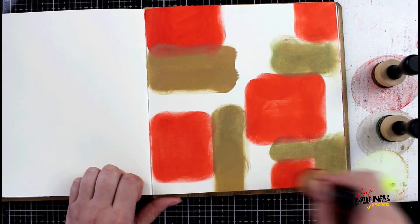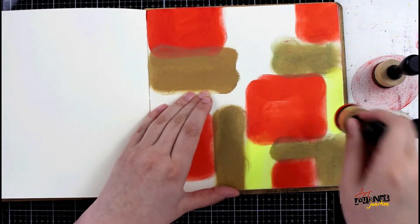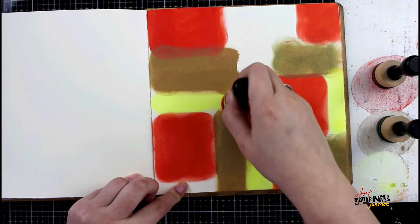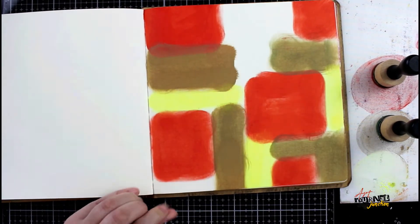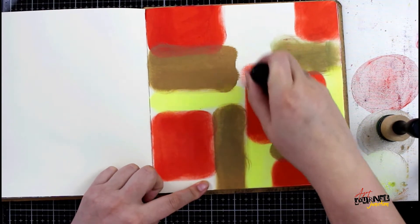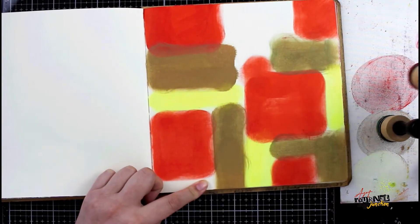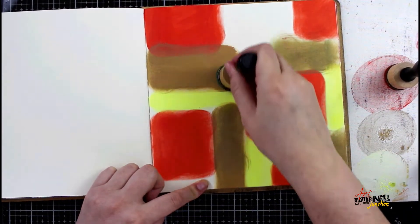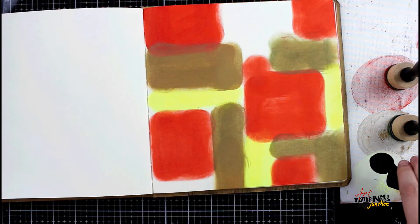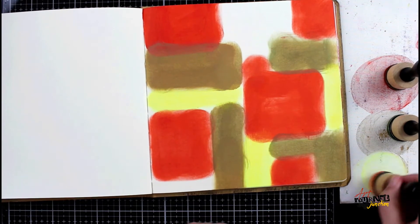Now I'm moving on to the lemon drop. The lemon drop is a really bright, almost similar to a neon color but not quite — it's very vibrant, as you can see here. I'm just filling in the gaps with the lemon drop. I decided that I didn't really like the way that one red square was, so I'm just making it a little bigger, adding to it, and then continuing on to fill in with the lemon drop.